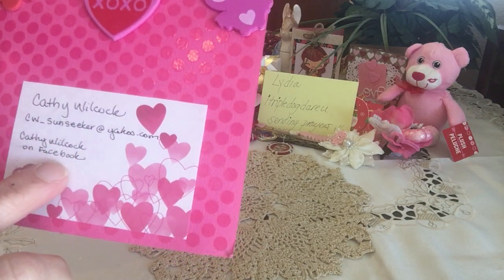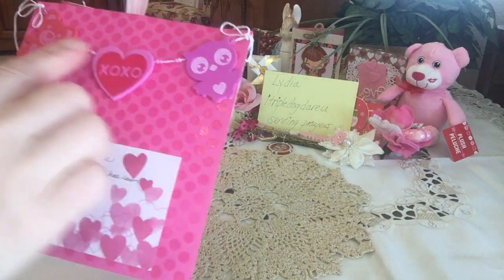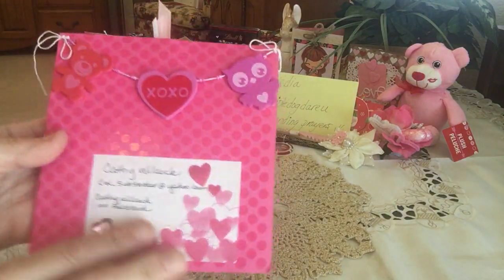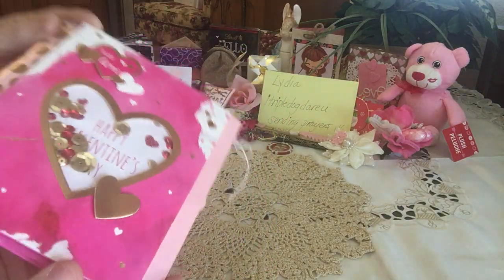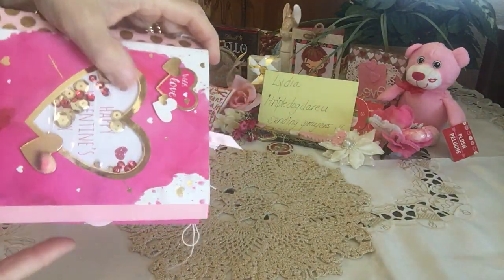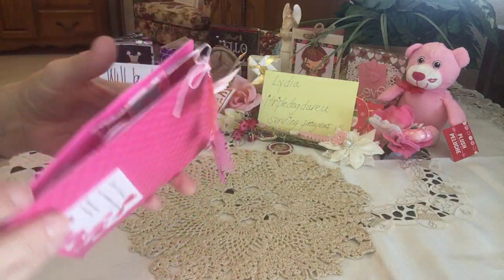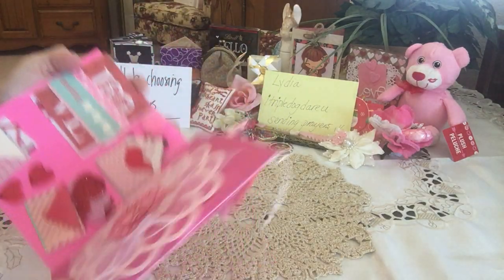She's Kathy Wilcox on Facebook, so check her out. This is her back here — what a beautiful little banner — and look at her front, isn't that fantastic? A little shaker card — there it goes — so pretty. I love how she did that, very very pretty.